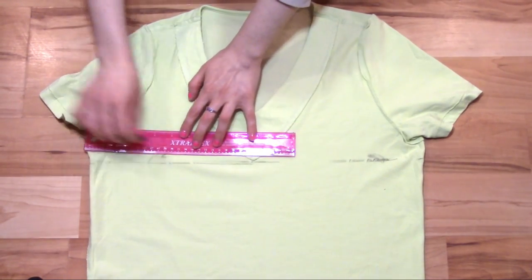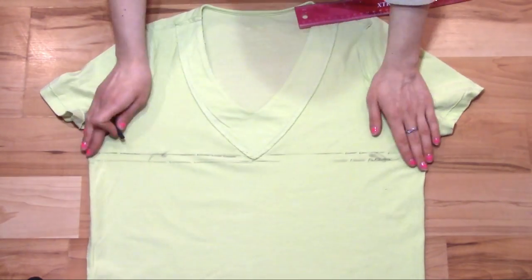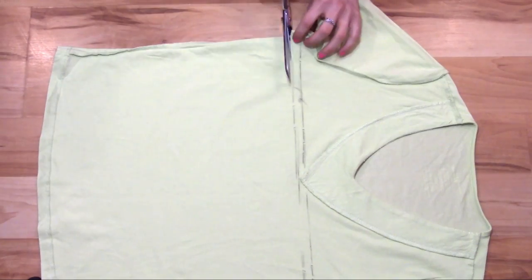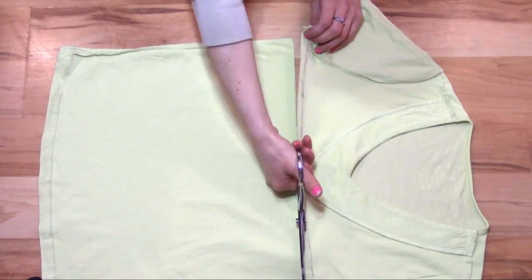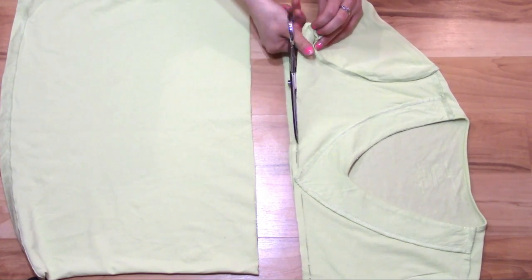Draw another line about a half an inch above the first one. Cut through both pieces of fabric along both lines. You'll end up with a large rectangle of fabric — this will be our skirt.